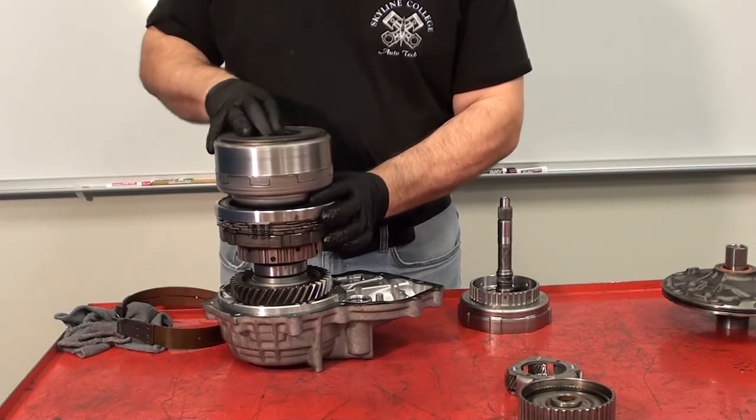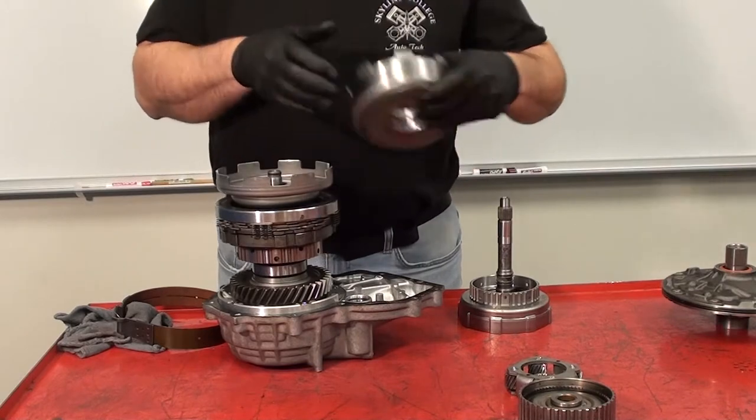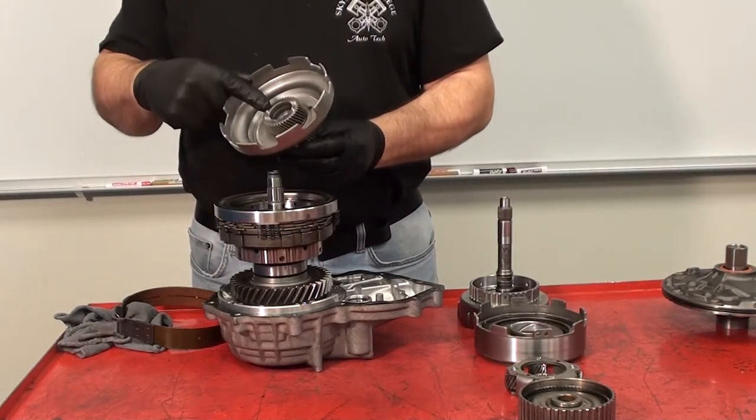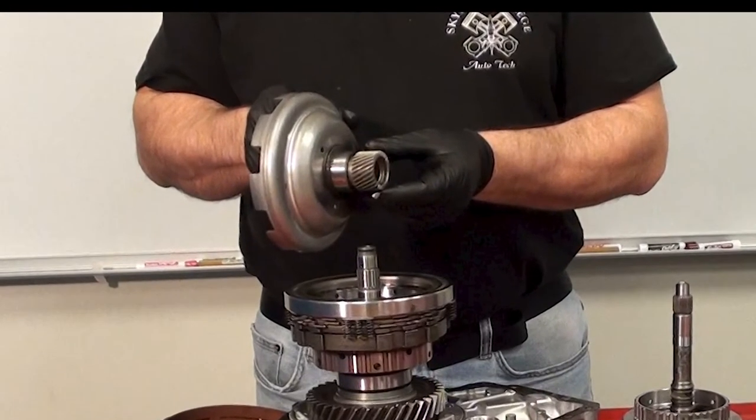Additionally, if I hold the direct clutch — such as with the band — I can hold the sun gear from turning. This is a combination sun gear with one gear in the front and one gear in the rear. This design is specific to the Simpson planetary gear set.